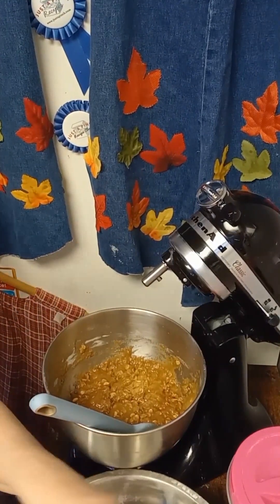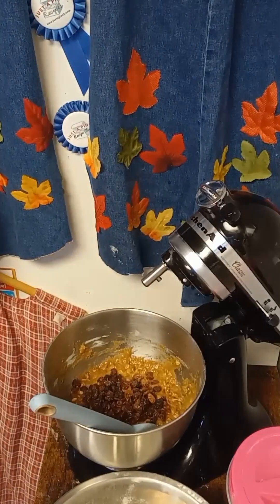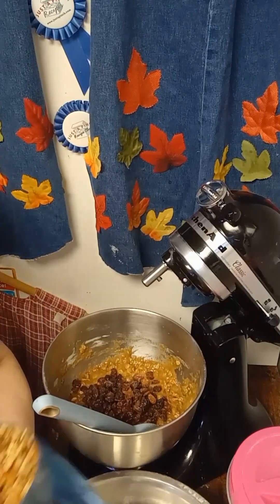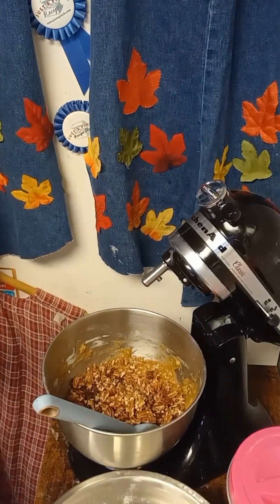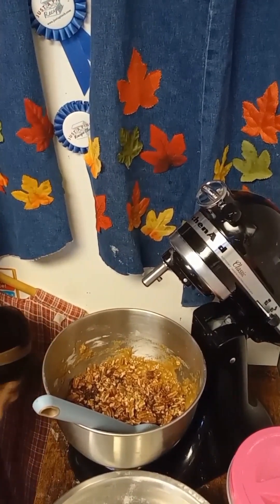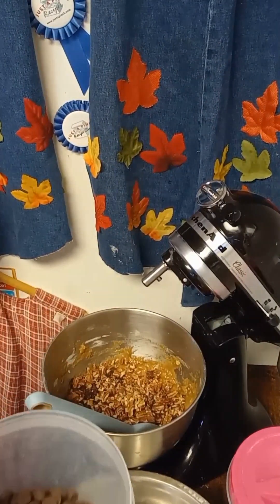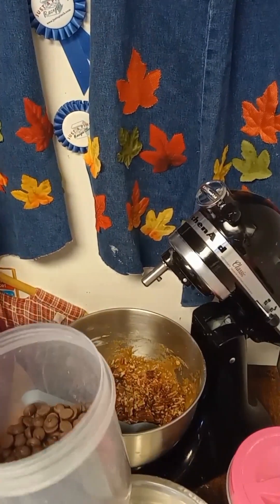I'm going to do just a little less than a cup, right there. Plus you want to put in about a cup of nuts — I'm putting in chocolate chips. I'm also going to put in some dark chocolate, about a half a cup. I like the big chunks.